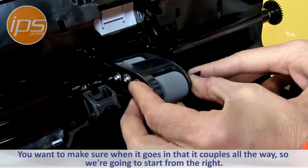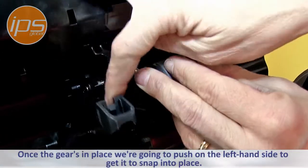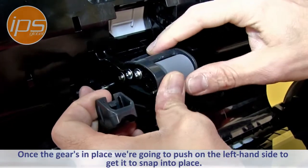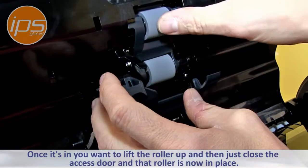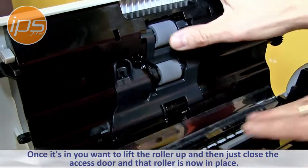So you want to make sure when it goes in that it couples all the way. Start from the right, and then once the gear is in place push on the left-hand side to get the snap into place. Once it's in, lift the roller up, close the access door, and that roller's in place.